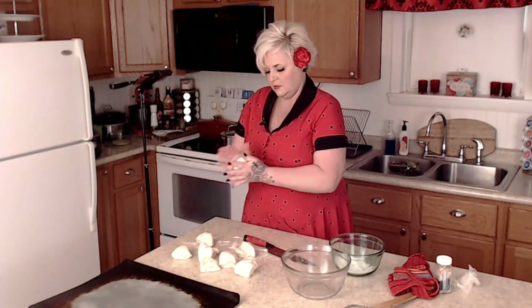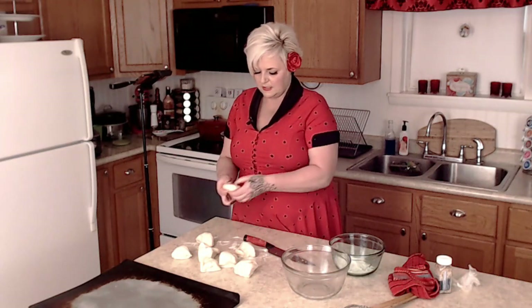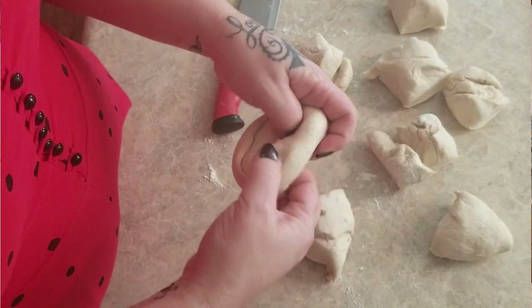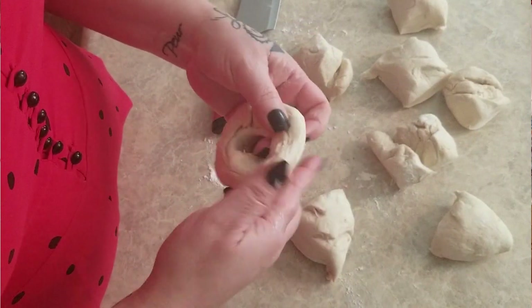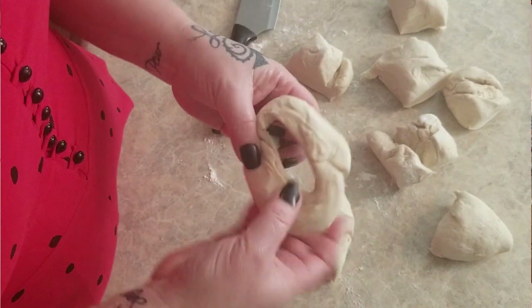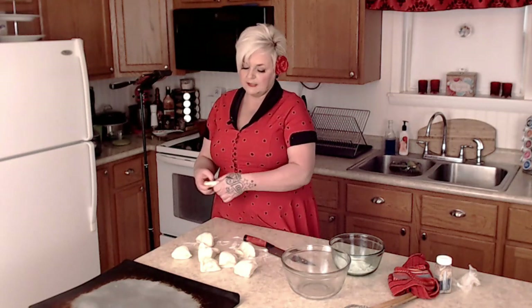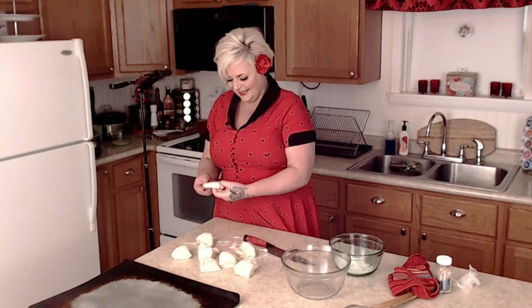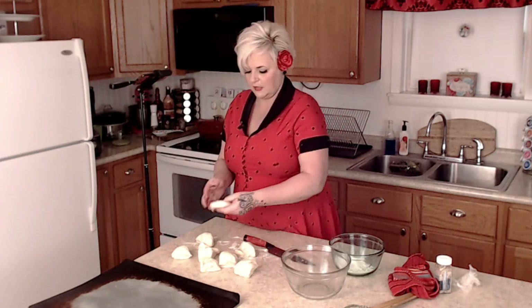Then we're going to roll each piece into a ball, poke a hole in the center, and hopefully stretch them into a bagel shape. Now, I didn't say they were going to be pretty — I haven't done this before. But that kind of looks like a bagel, right?